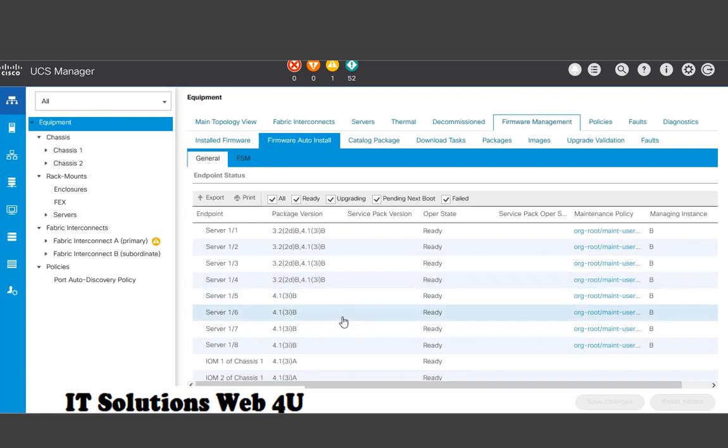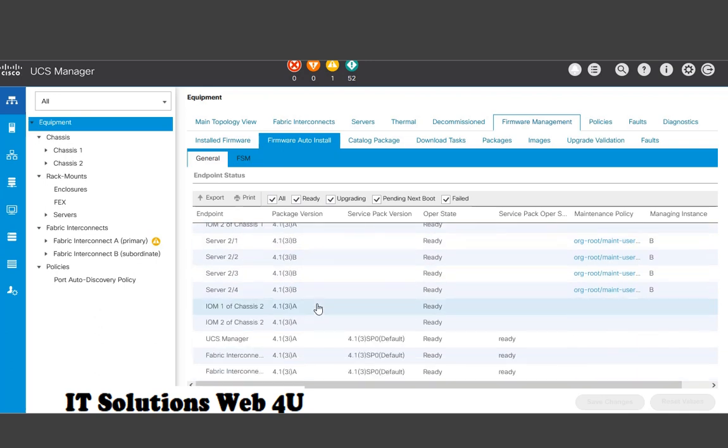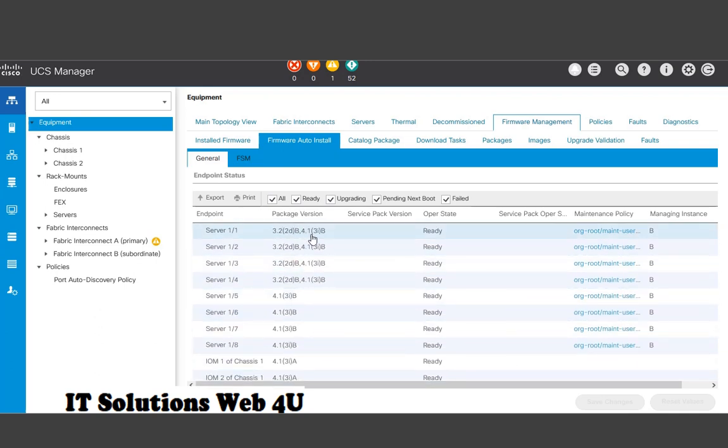In this case, I am going to delete all firmware packages except 3.2.2d and 4.1.3i.